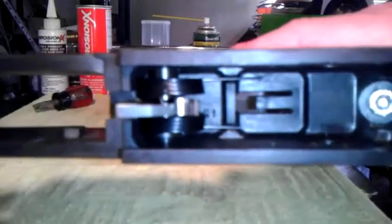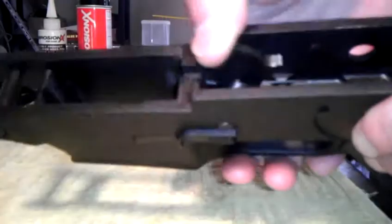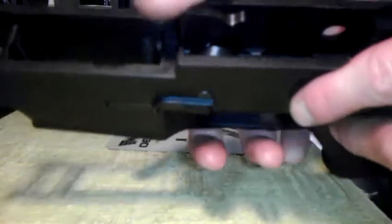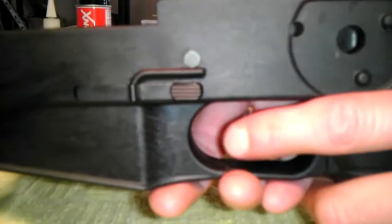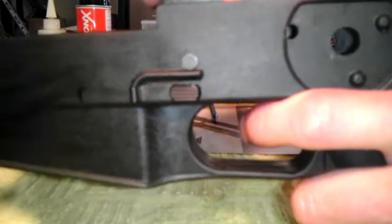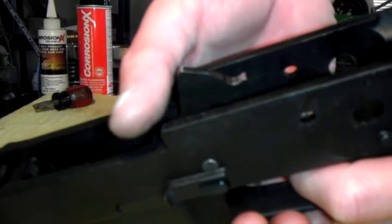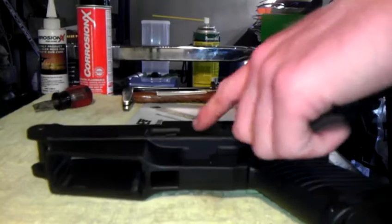Now all we have left in there is the hammer and the springs. Before you take any of this out, make sure your hammer is up against the frame all the way. If the gun is cocked, you can take your lower off, depress the takedown lever, take the gun off safe, put it on fire, put your hand there to catch it, and pull the trigger. You don't want to allow it to slap hard up there — keep your thumb there to catch it and take some of the force off.